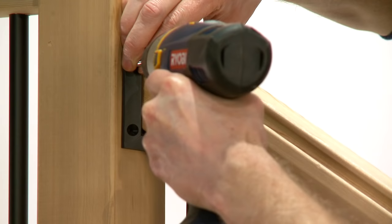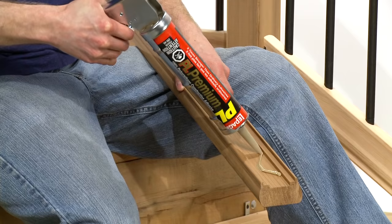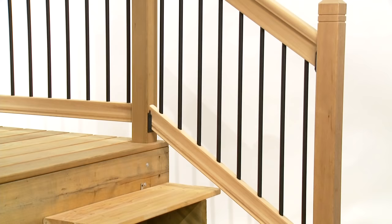If adding the optional cap rail, place over the front edge of the stairs and mark the same as the pre-drilled rails. Cut the cap rail on the marked line. Apply quality construction adhesive into the groove of the cap rail, affix in place, and clamp until adhesive sets. That's it — it's really just that simple.